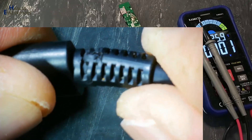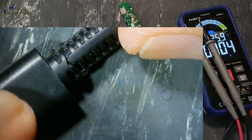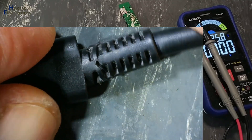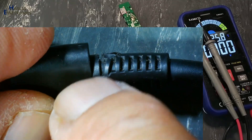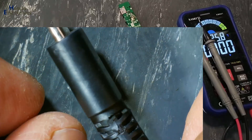Before opening the body, I will verify this connector from here. It might be that due to stress the cable is broken from inside. Let's open it first and then we will see.